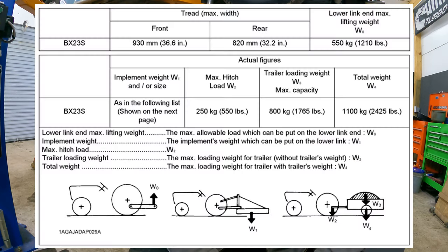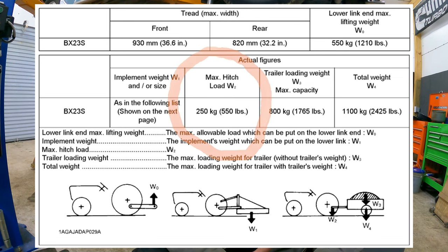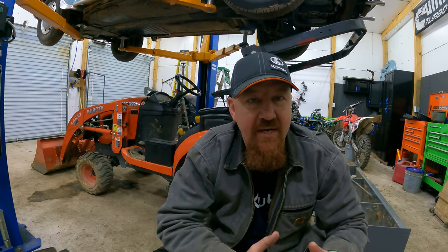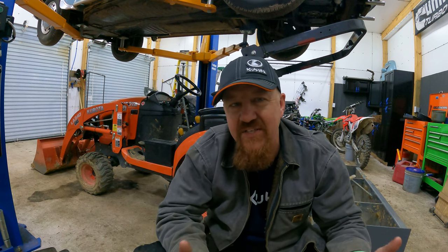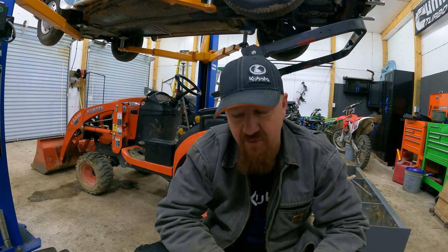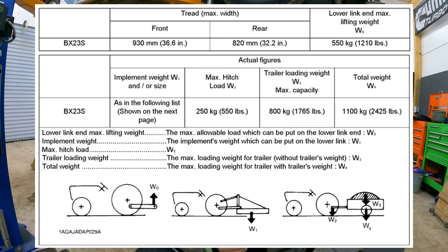The first thing we see on that diagram is that the recommended maximum tongue weight for a trailer hooked to the hitch on the Kubota BX is 550 pounds. The trailer load weight maximum recommendation is 1,765 pounds — that is the actual load on the trailer. So in this diagram, they're giving you 660 pounds for the actual trailer and then 1,765 pounds for load, bringing your total trailer weight allowed by Kubota's recommendations to 2,425 pounds for towing capacities.